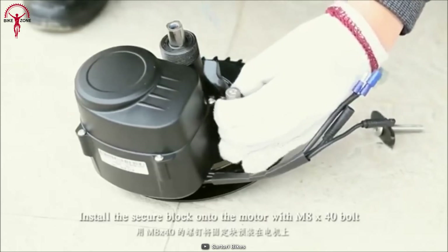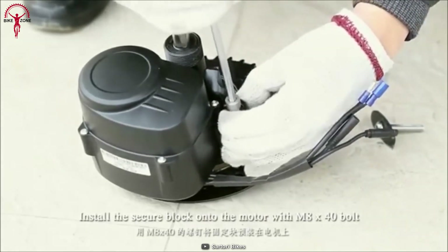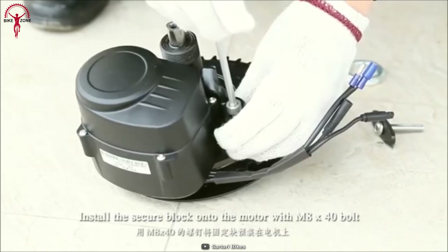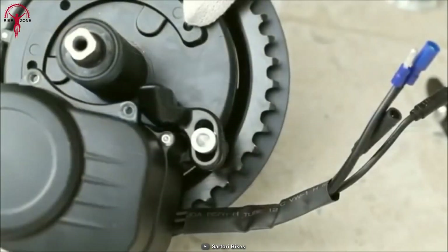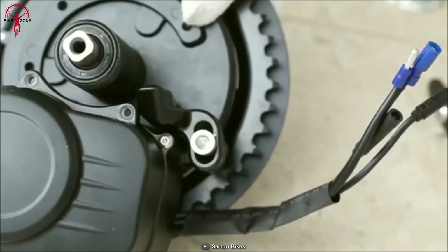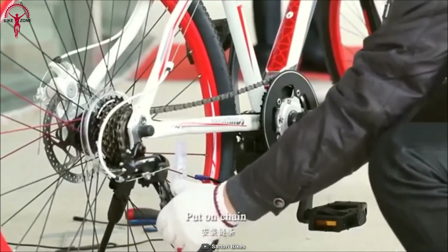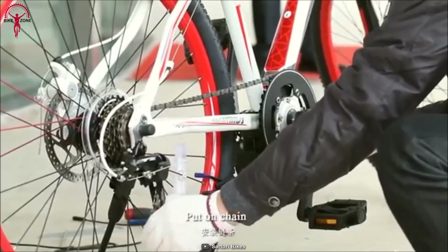To make the ride more natural and effortless, the design language is kept compact and lightweight, weighing just 7 pounds. This makes it easy to install, and riders can take advantage of the lightweight design by going further. Moreover, with a water-resistant rating of IP54, it is designed for any weather condition and is an ideal outdoor choice.